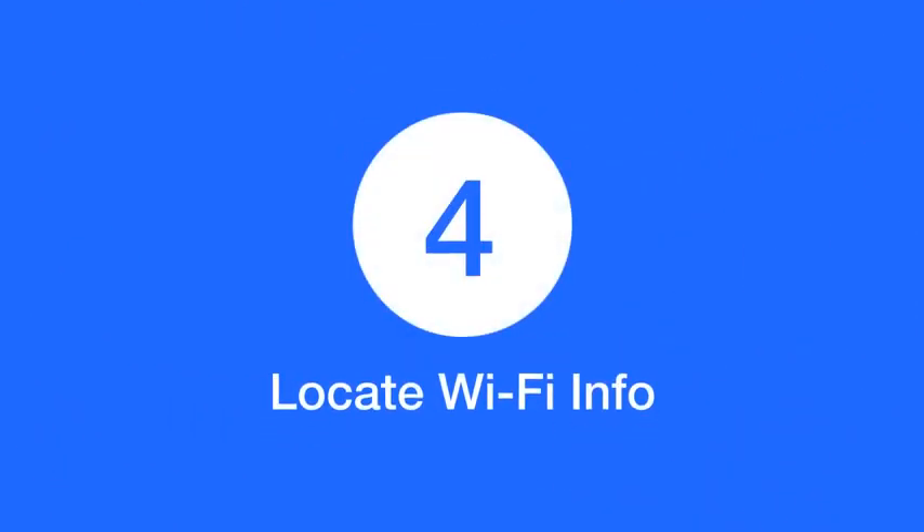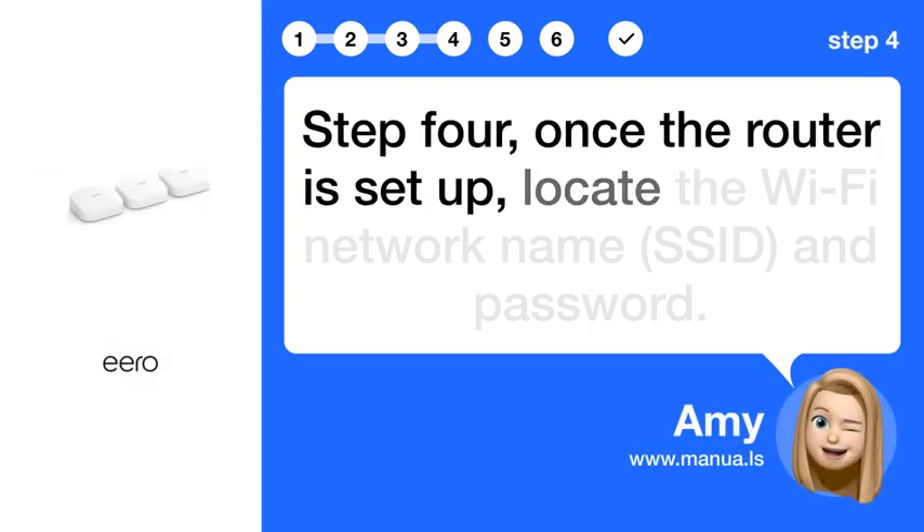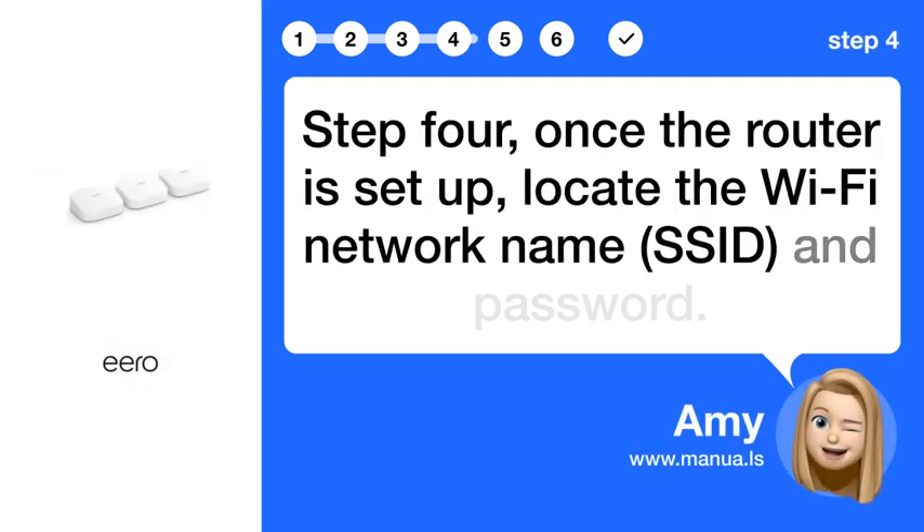Step 4: Once the router is set up, locate the Wi-Fi network name (SSID) and password.